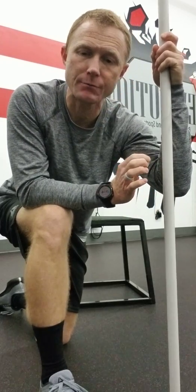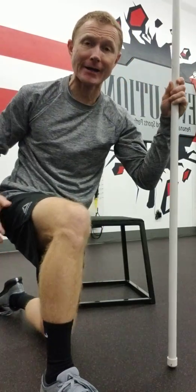When we look at the sciatic nerve, a lot of people will say you can't stretch nerves, but we can put tension on that sciatic nerve and get what we feel is a little stretch. It may be a hamstring stretch, but it can get some relief in that sciatic nerve, hamstring, and low back area.